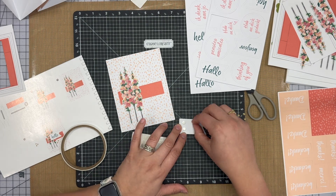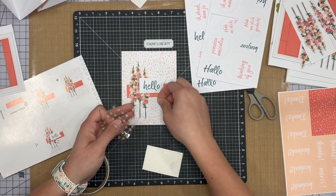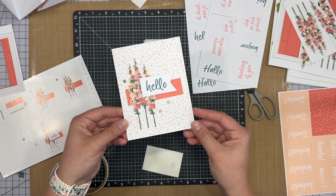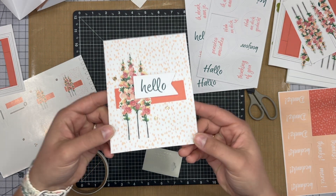These specific ones don't actually have a stamp or a block, but if they do have a stamp or a block, they actually come with ink as well. These have adorable little statements like 'hello,' and they make so many cards.